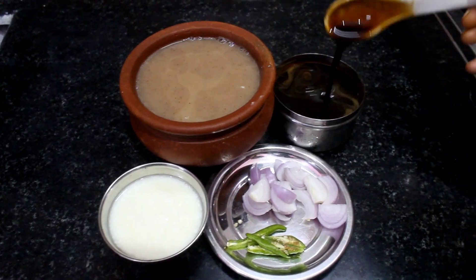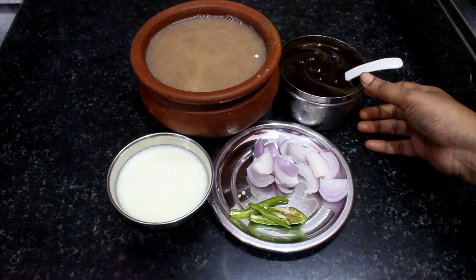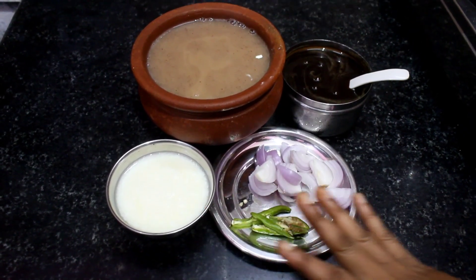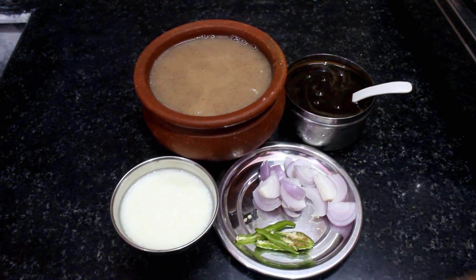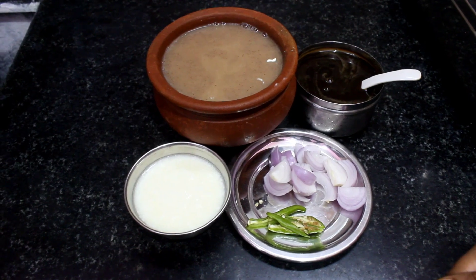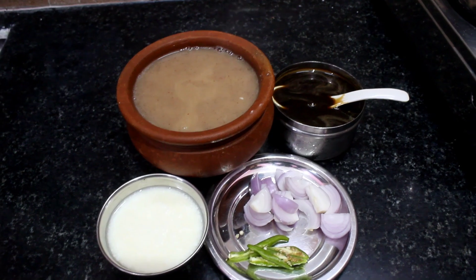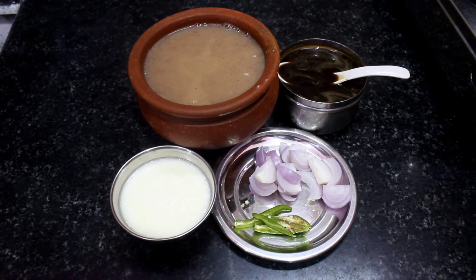We don't use this for the fridge. We don't have any sugar. We can eat the rice and cook the rice. I will cook the rice well. Let's get some water.